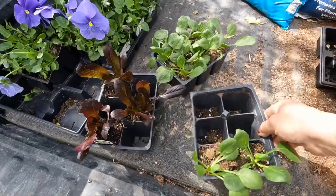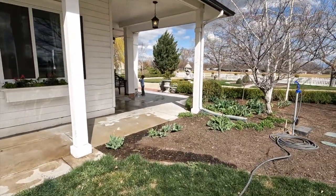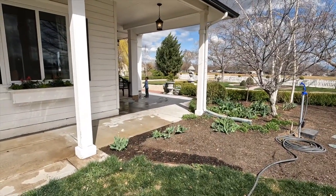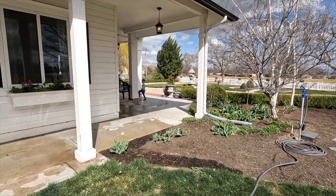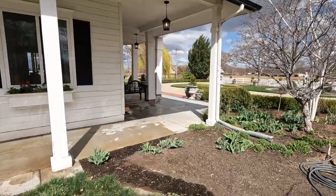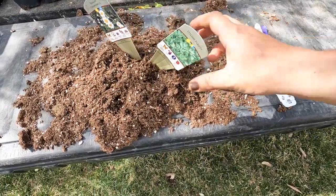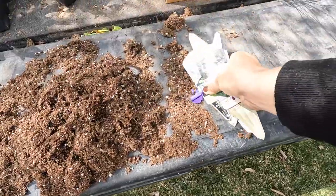We ended up with a few greens left over, so I think we should go plant these. Hey Benjamin, you want to come help me plant these spinach plants? No thank you. You'll do it later? Are you going to go inside? Thanks for your help, dude. You're welcome. This was Benjamin's job - he was sticking all the tags in this pile of dirt while I was planting.